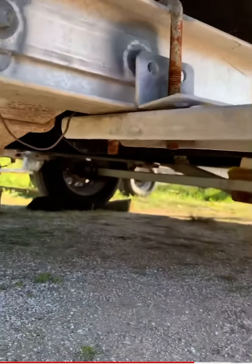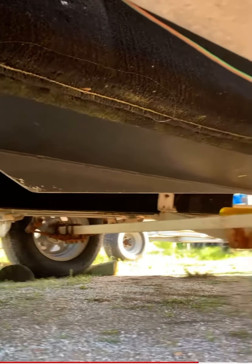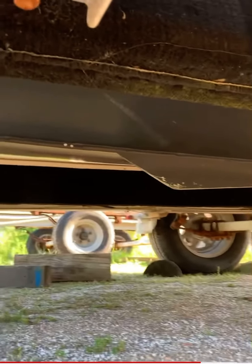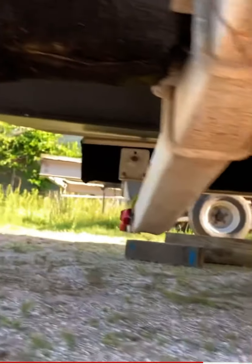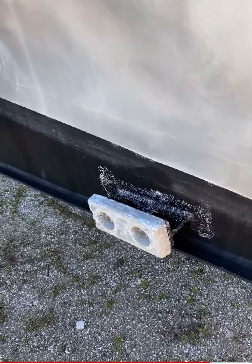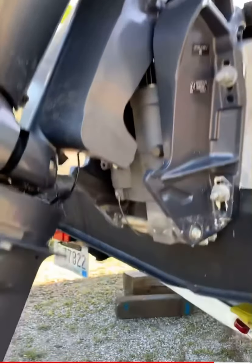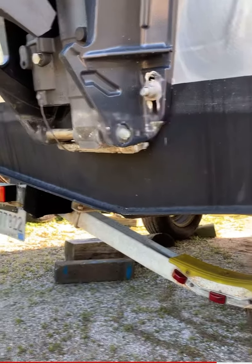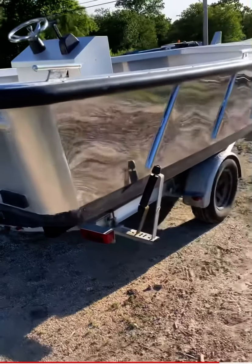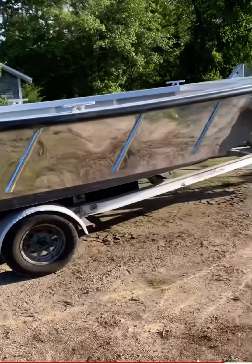I'm just going to show you this turning skeg — it's your turning element. Easy service anodes. Shallow draft. Up front is about 45 degrees of deadrise, so it does ride pretty well.